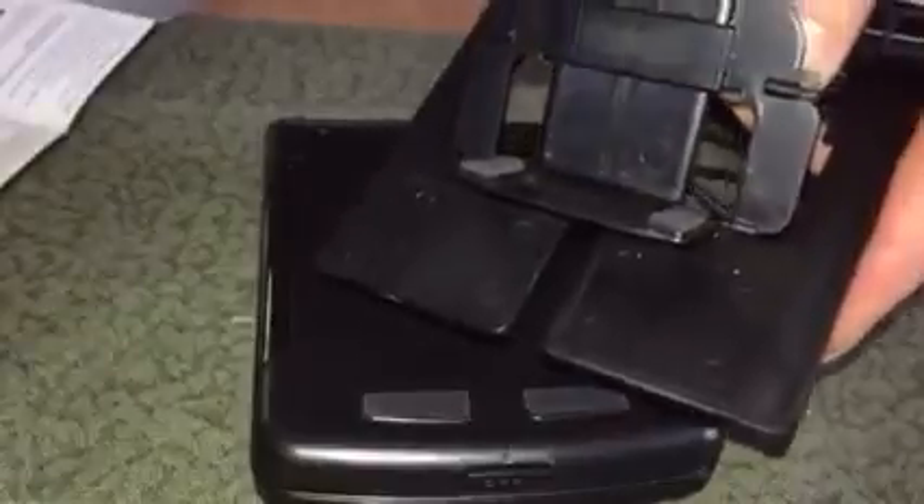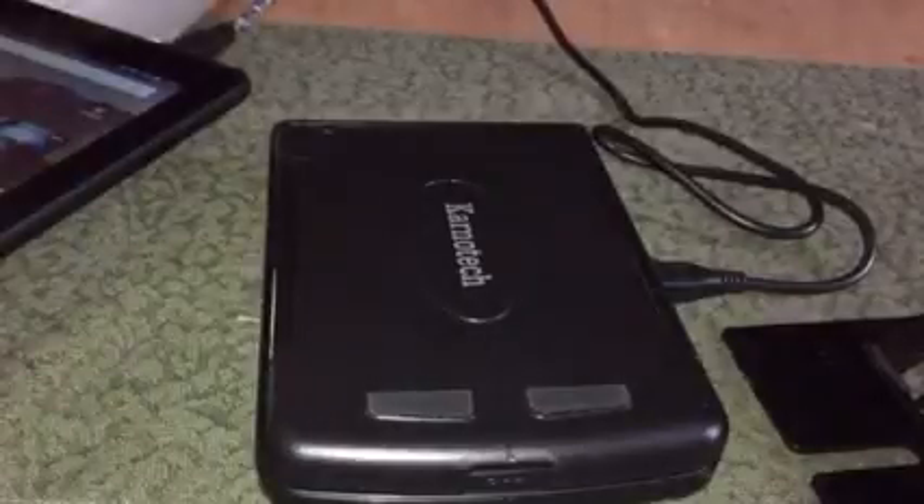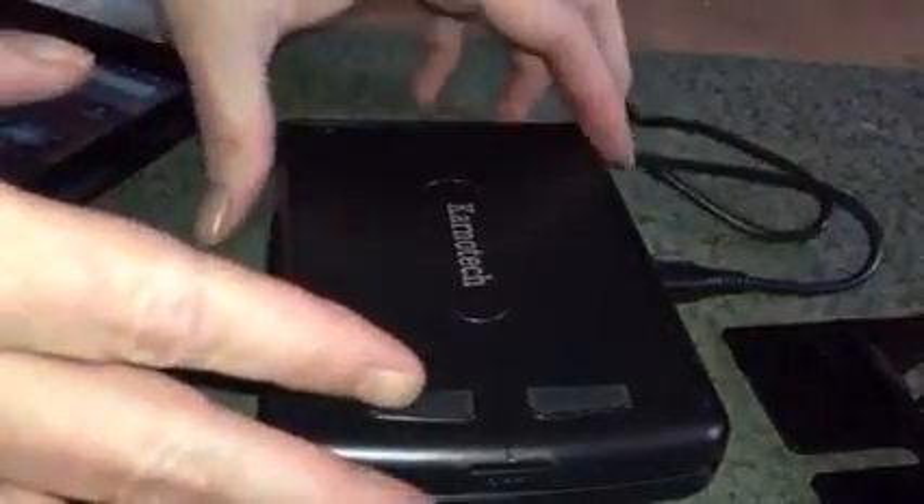I'm going to pair this with my Kindle since I'm using my iPhone for the review. You can use this for Android, Windows, or iOS (Apple). The keyboard is completely compact and foldable, made very durable — nice, sleek, and small. It has rubber feet on both sides so when it's open on a table it won't slip or slide.